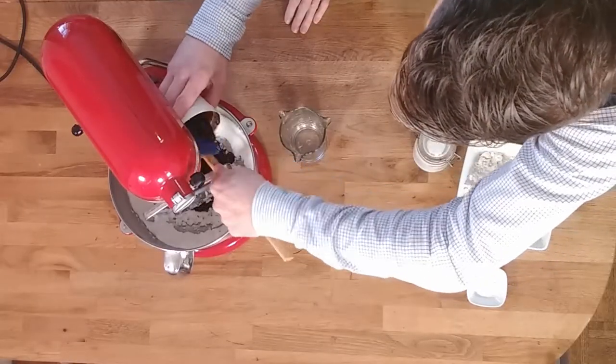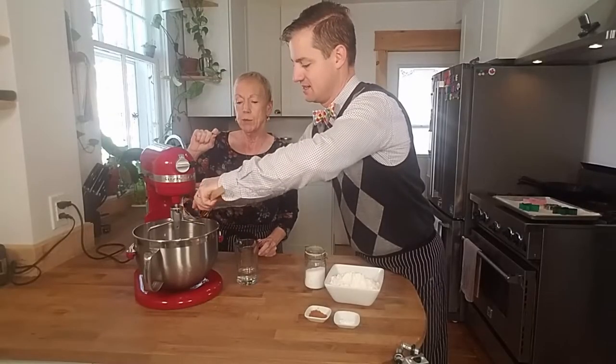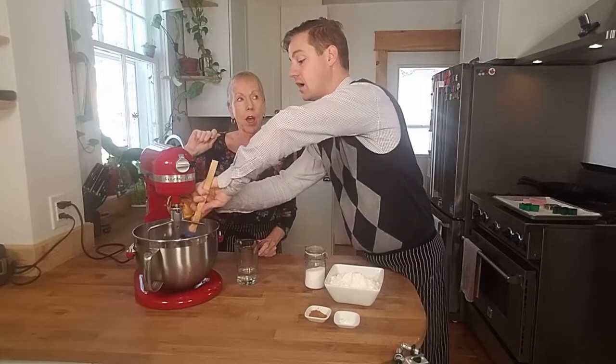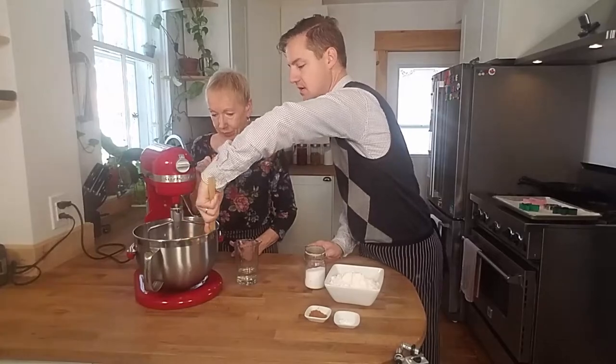Oh my goodness that's messy. You glad I'm doing that right? Yeah, sometimes it helps if you just spray a little bit of Pam on the inside, then it just slides right out. That's a handy hint. So we'll scrape the sides.